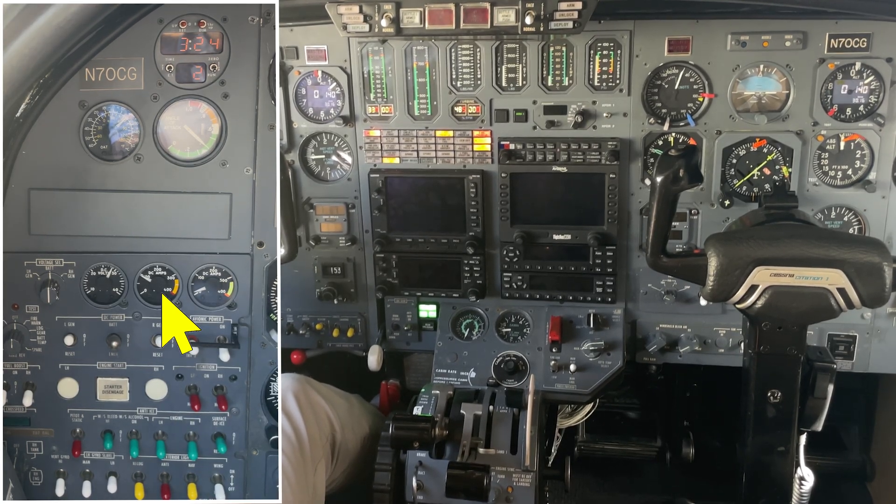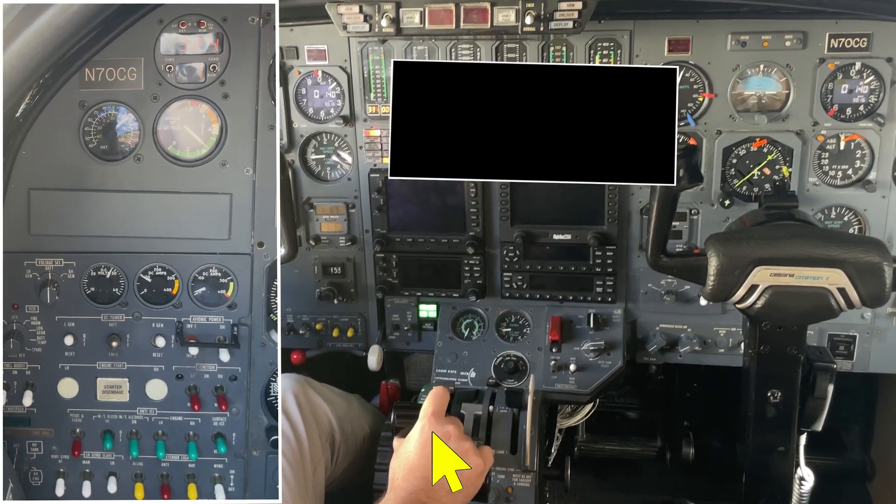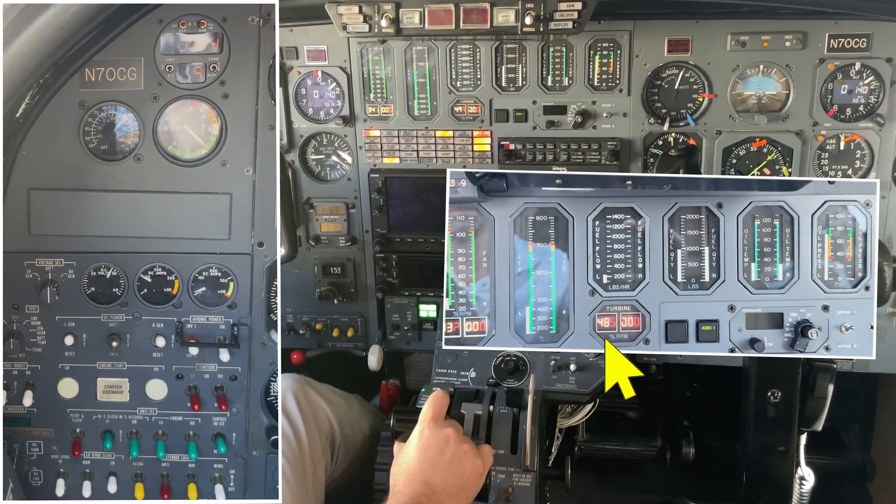Ammeter is below 100. Bump up the N2 to about 50%. Clear right.